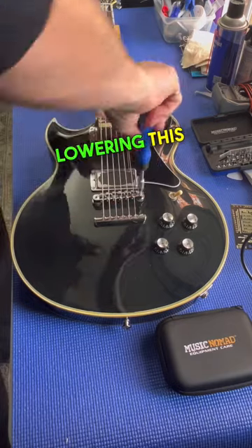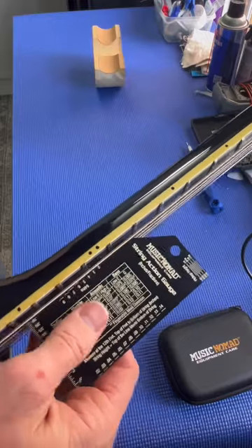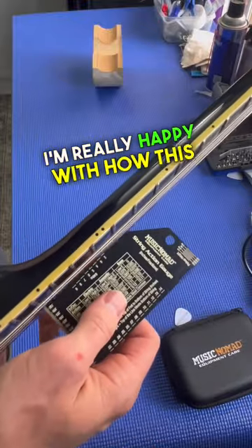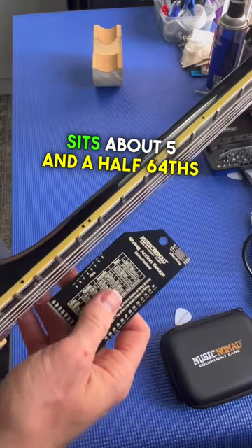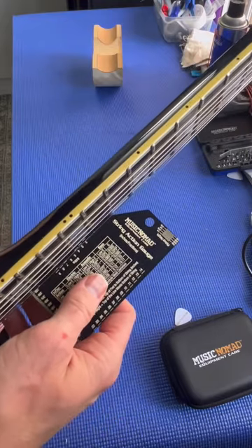I'm going to start off here lowering this high E string. Here we have it — I'm really happy with how this plays. The 6th string sits about 5 and a half 64ths, and the first string right about 4 and a half 64ths.